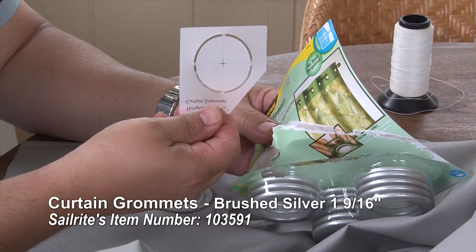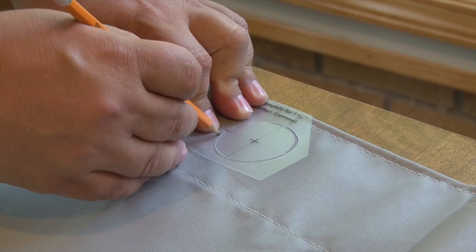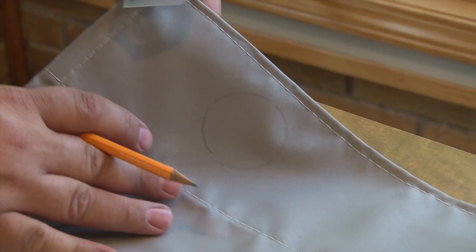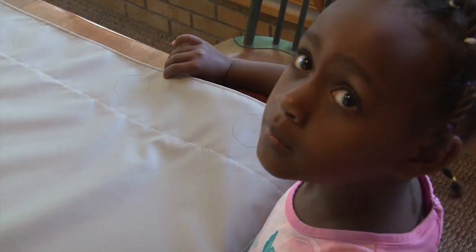These are the curtain grommets, and inside the curtain grommet box there is a template that you can use to trace where each one of these grommets will be placed in your curtain. Grommets are typically spaced anywhere from 7 inches to 8 inches apart. We've already measured the top edge of our shower curtain and now we're using the template to mark each location for the cutouts for each one of the curtain grommets.